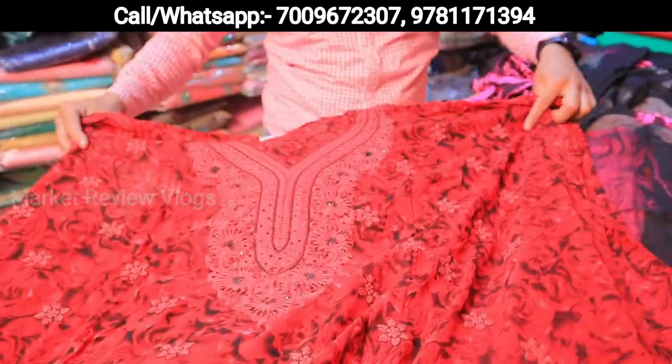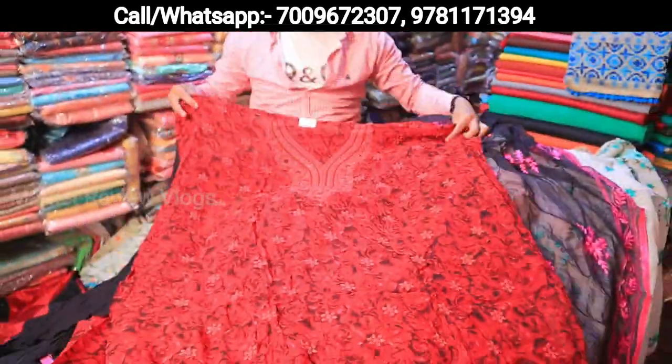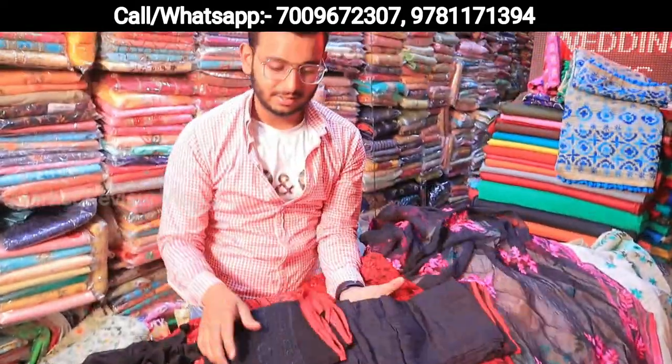This is a pure chiffon suit — you can see how I have folded it. It is in pure chiffon — look at it. It is not bad. It is a hand-washable piece. Look at it — it is black and red.